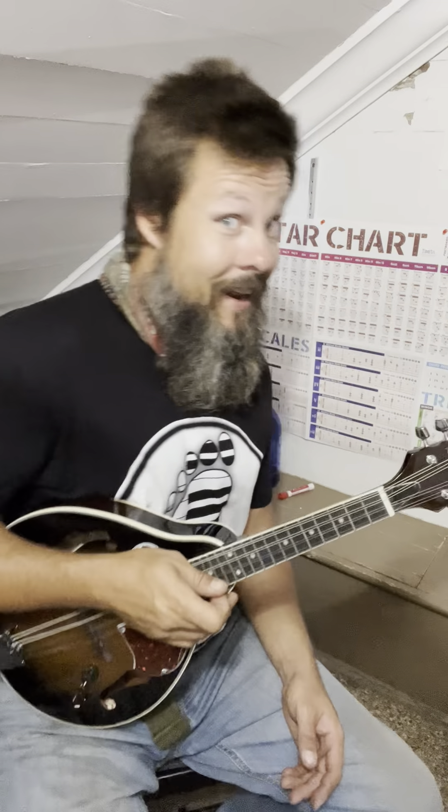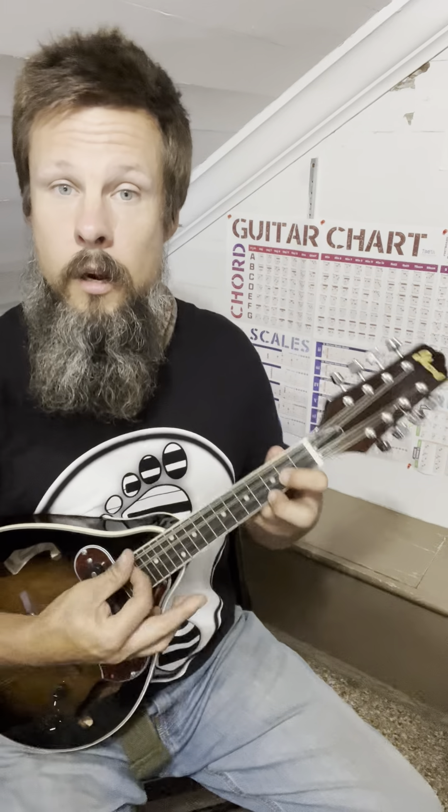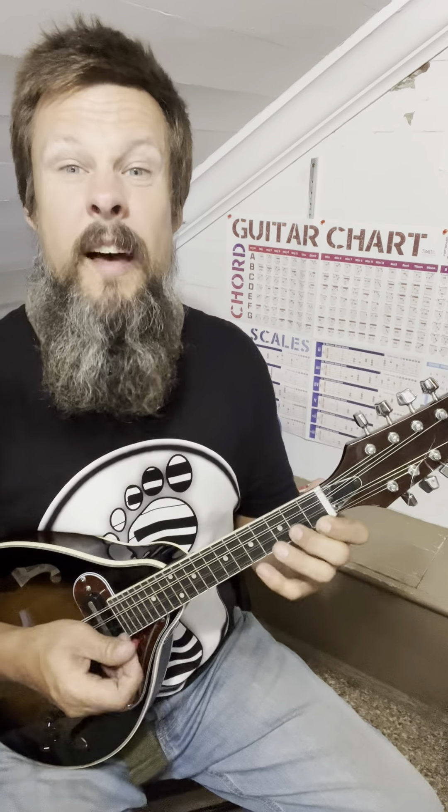G dominant seven is used in a lot of bluegrass because that flattened seventh tends to be more of a bluegrass note. That note is pulling more towards the four and the five — it's a whole step away, moving away from the four and five. So in the key of G major, we're just going to move that G past the F sharp to the F, and that gives us G7. I use those with my chucking notes as a moving chord.